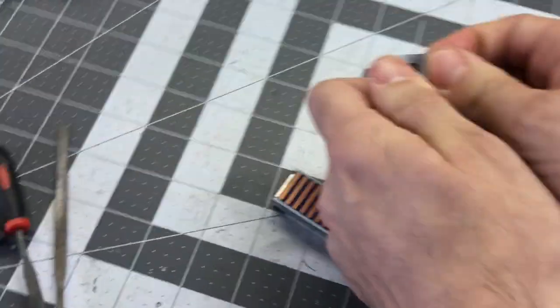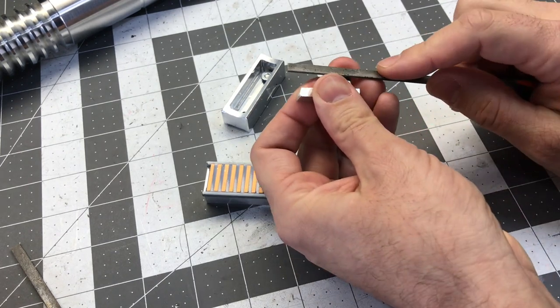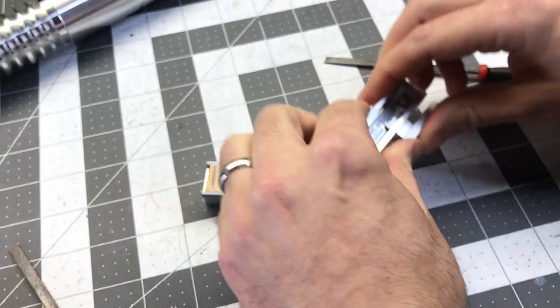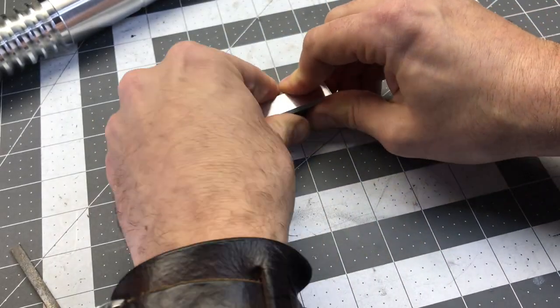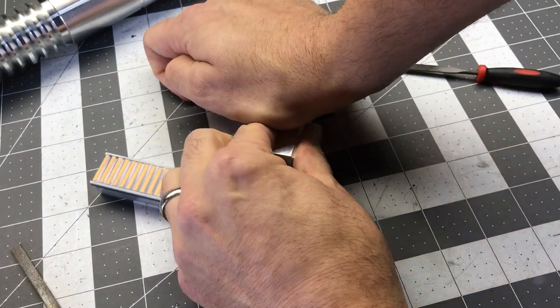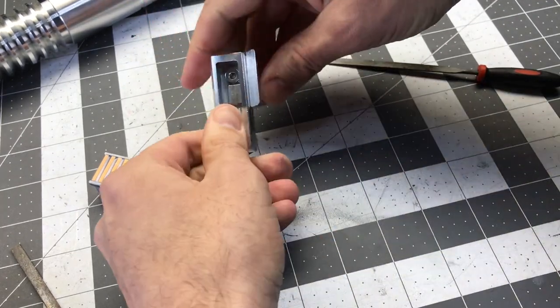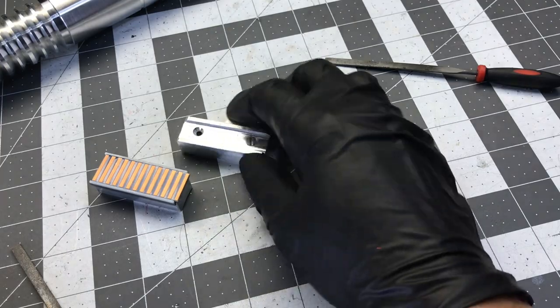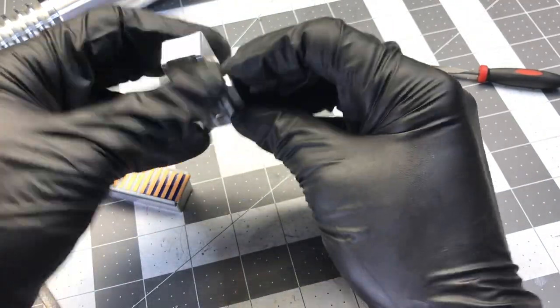I need to file just a little more. There you go. And here you can tug on it and you'll see that it's in there — that sucker's not coming out.